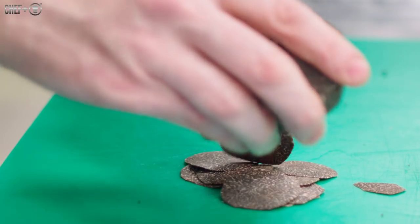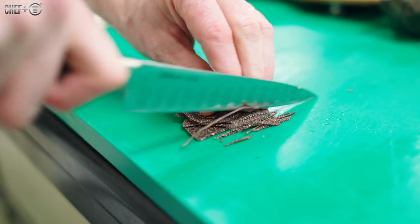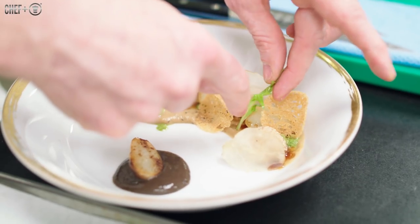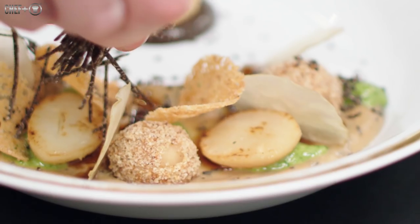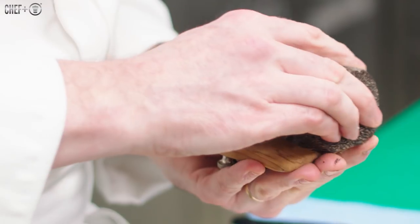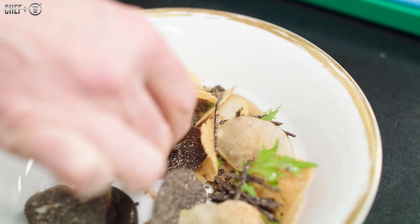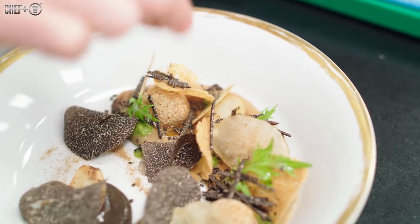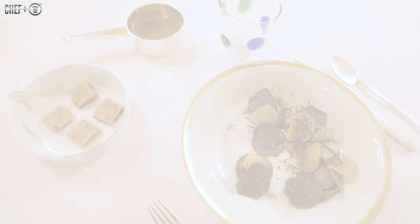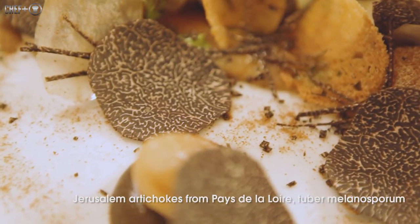The truffle is important — we need to have some shavings, and to give a bit more strength, we also make a condiment of black truffle. Almost everything is ready except the sauce. For the sauce, we chop the Jerusalem artichoke with a bit of shallots and butter, taking the flavor of the shallots and Jerusalem artichoke, and you have a nice jus at the end. And that gives us the Jerusalem artichoke and black truffle dish.